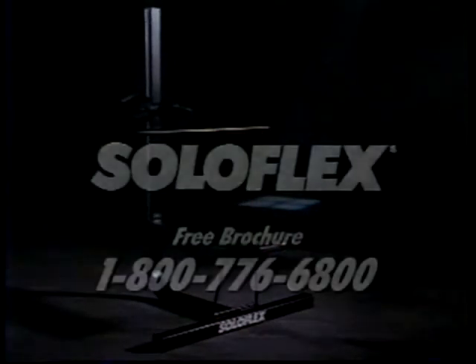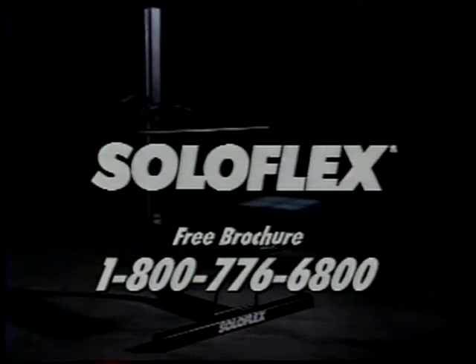For a free brochure, call anytime. The work is strenuous, yet easy and safe.